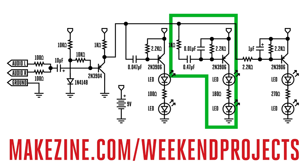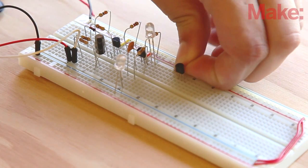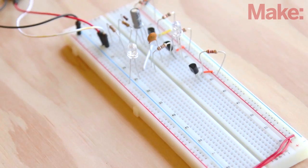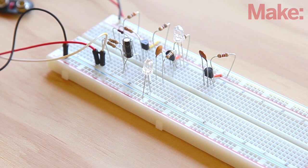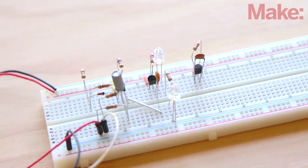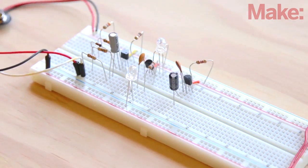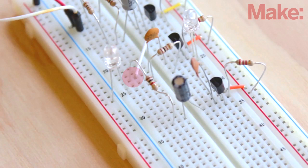Now build the mid-frequency filter. By changing the values of components, we are able to filter out all the high and low ends of the audio spectrum and only allow the mid-range signals to pass through the circuit. Insert another 2N3906 transistor into the breadboard with the flat side facing forward. Connect the emitter of the transistor to the power rail with a jumper wire. Connect the base of the transistor to the power rail with a 2.2-kilohm resistor. Hook up the 0.01-microfarad capacitor between the base and emitter legs of the transistor. Polarity doesn't matter with a ceramic capacitor. Now connect the positive leg of the big 0.47-microfarad cap to the base of the transistor and the negative leg across the trough of the breadboard. Connect a 1-kilohm resistor from the negative leg of this big cap to the hub — the positive leg of the second blue LED you installed earlier.